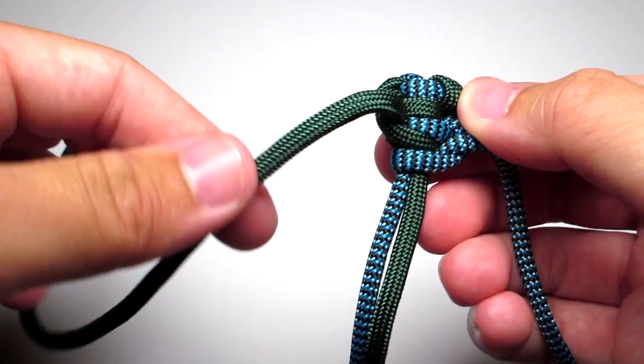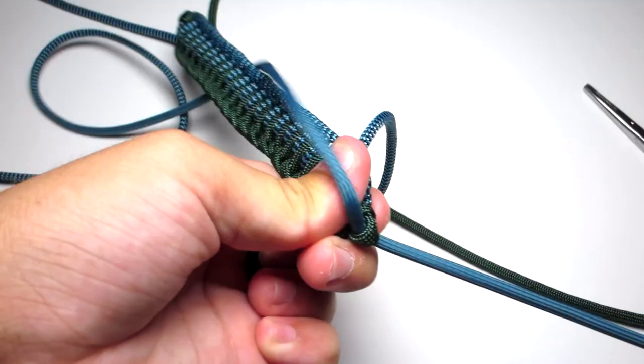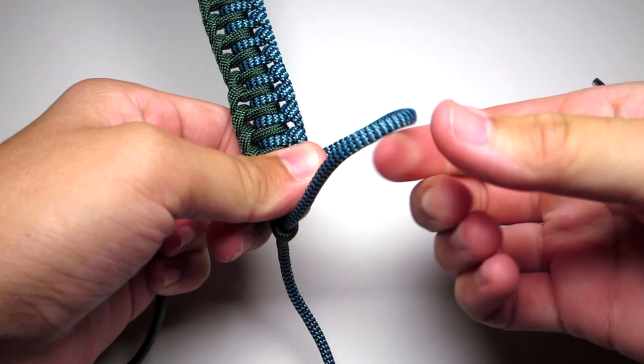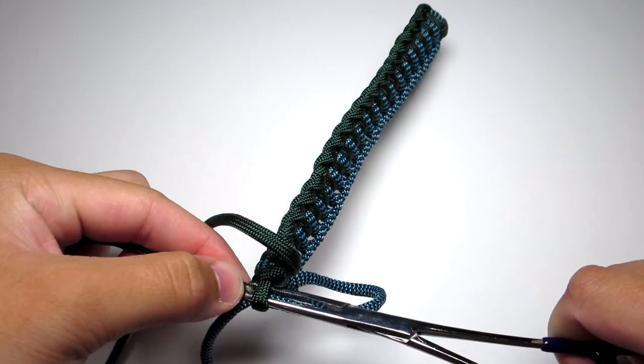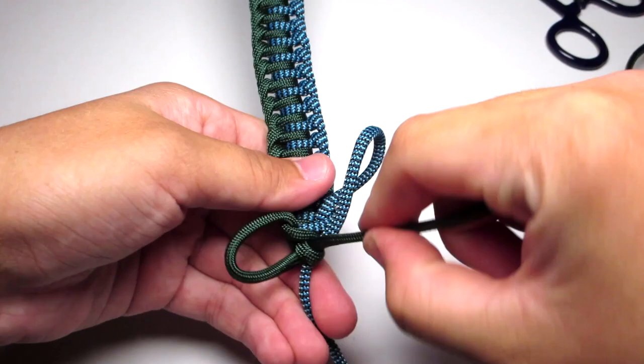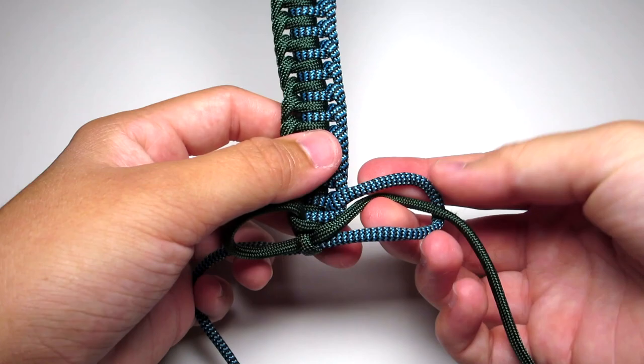Continue doing that pattern until you get all the way down to the bottom. Then go ahead and do a cobra stitch. Take your right strand and pull it down through that middle loop. Take your left strand and pull it up through that middle loop, then pull the now right strand down through that right loop and the now left strand up through that left loop. Go ahead and tighten that.